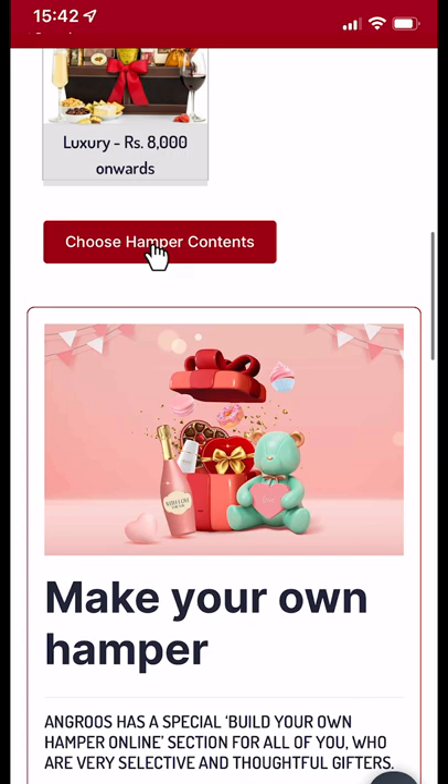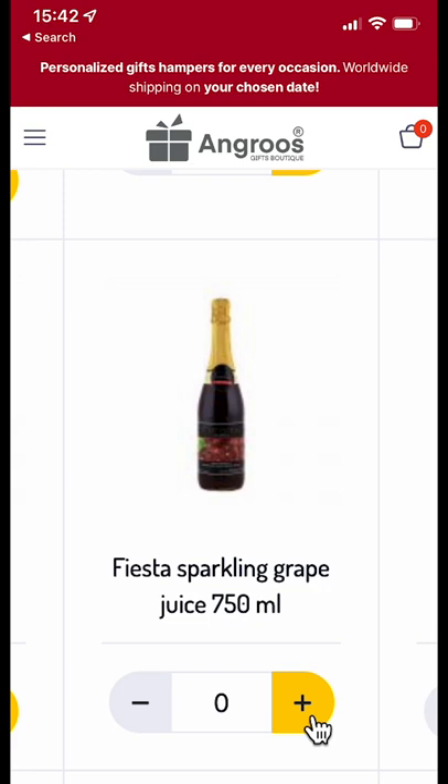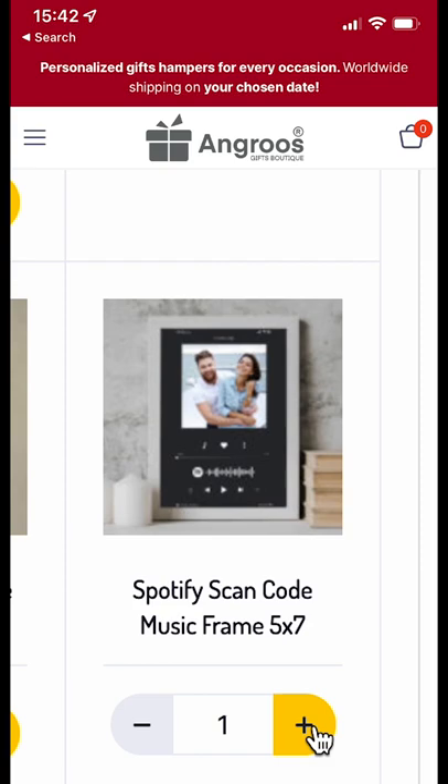I choose a Ferrero chocolate and grape wine, a plant with pot, a personalized laced mug, a photo frame with a Spotify song play code, a perfume, a cute teddy bear, and greeting cards. I chose a birthday greeting card.